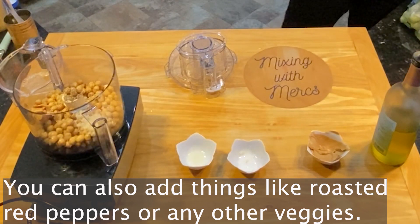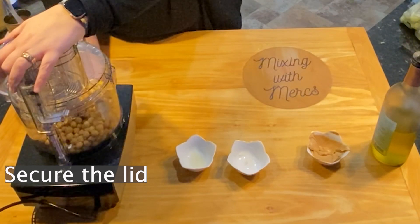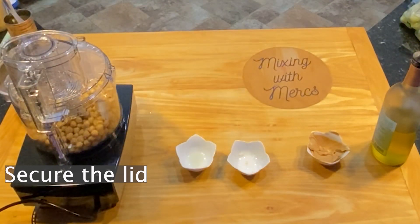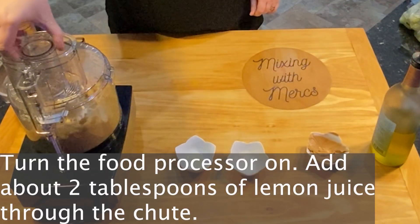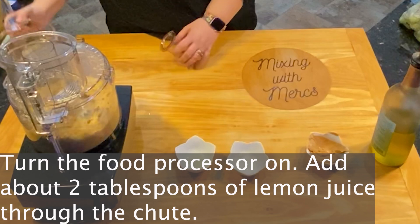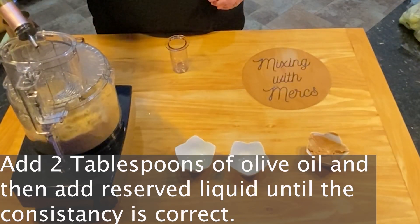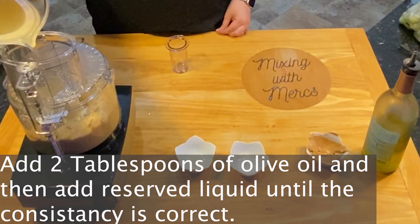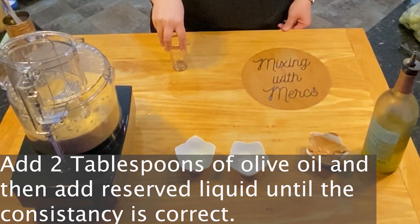Secure the lid on tight and turn your food processor on. You're going to add about two tablespoons of lemon juice through the chute at the top, add a little bit of your reserved liquid to adjust consistency, and then add a little bit of olive oil. At this level you're doing things kind of by feel — you want to get things to where the consistency is like the hummus that you traditionally see.